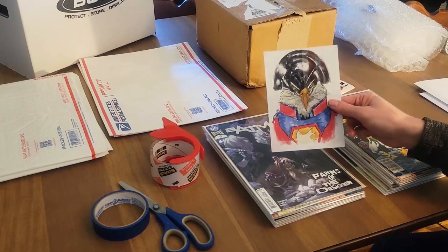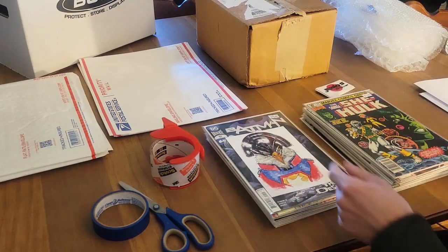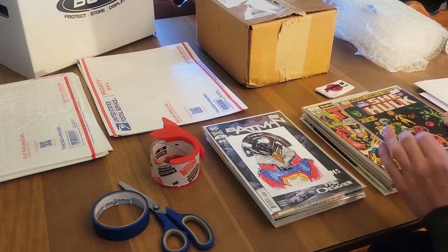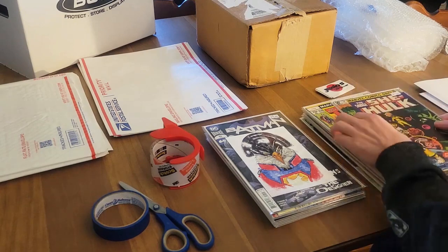What I'm first going to do is separate them into three lots. They did win this awesome little Peacemaker art print with Eagly. But let's just separate — there's 23 books. We're going to do lots of eight, eight, and seven. That's as even as it can get.